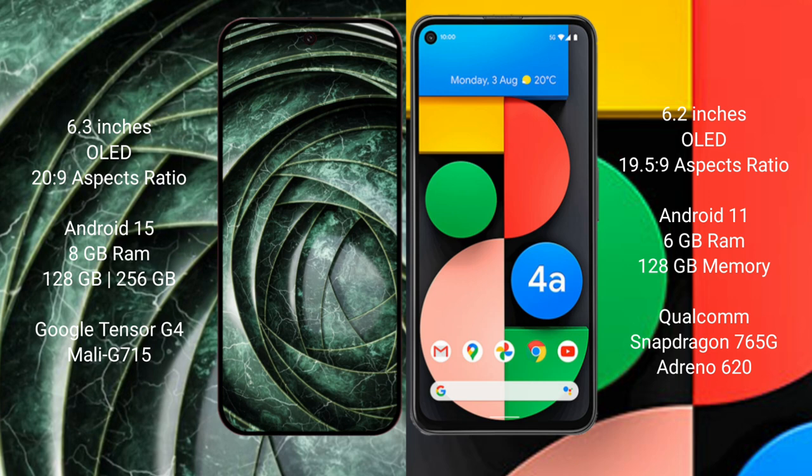The Google Pixel 9a runs on the Android 15 operating system, while the Google Pixel 4a runs on the Android 11 operating system.